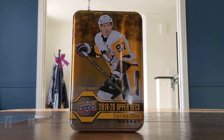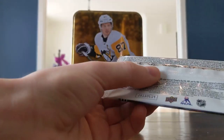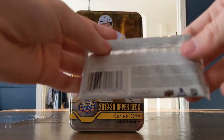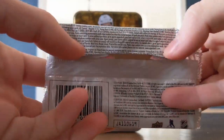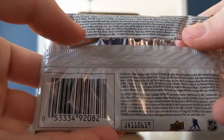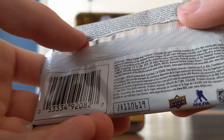For this break I'm going to start with the O-Pee-Chee pack. But first I want to read you the odds. Young Guns: one in four packs. Young Guns Canvas cards: one in 48.